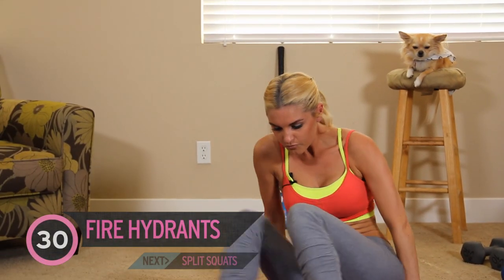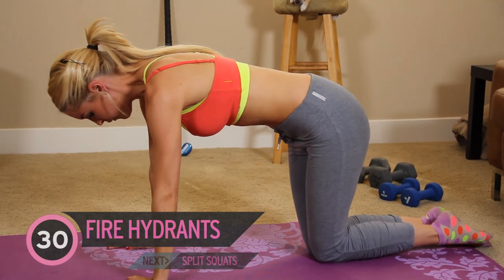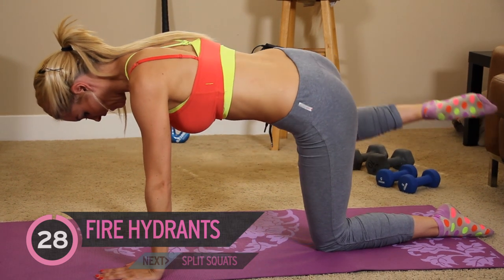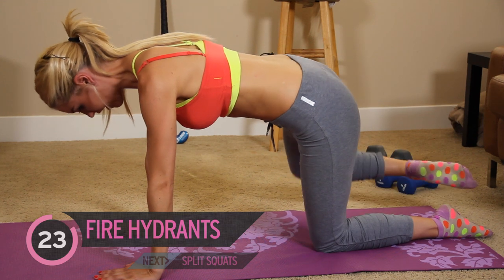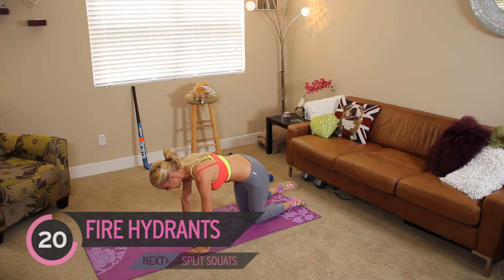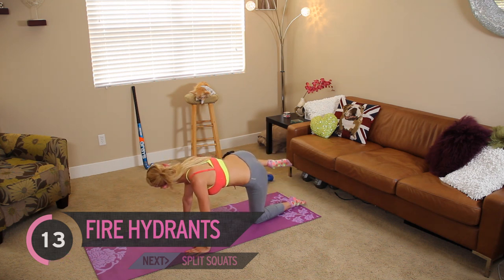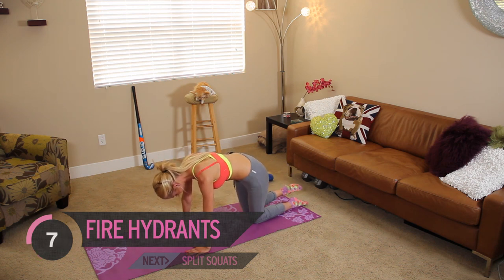Coming onto your front, we're going to do the famous fire hydrant. Starting with your right leg, we're going to take it out to the side. We've got 30 seconds of these. You just want to keep your leg out at the right angle as it comes out to the side. Keep those abs engaged, pull it in, and just want your arms to be straight underneath your shoulders. This is quite a long workout on our butts, but it's really going to strengthen those booty muscles.